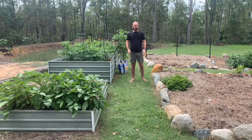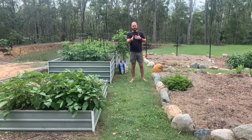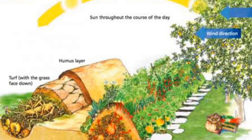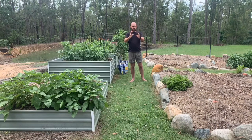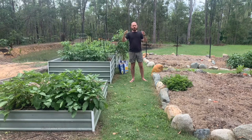Now traditionally in hugelkultur, a mound similar to a swale is created where large logs are placed along the center of the mound facing north and south, which allows the plants growing on the mound the full rotation of the sun. On these logs you then place smaller logs, then smaller sticks, then smaller debris, until you reach leaf and mulch-like debris, and then you cover the top of the mound with topsoil.